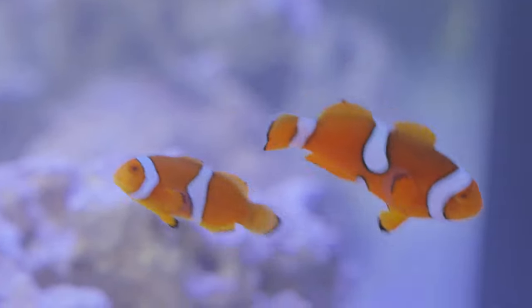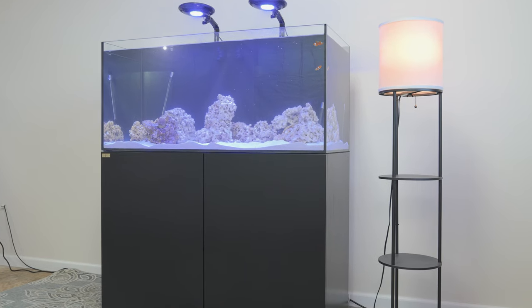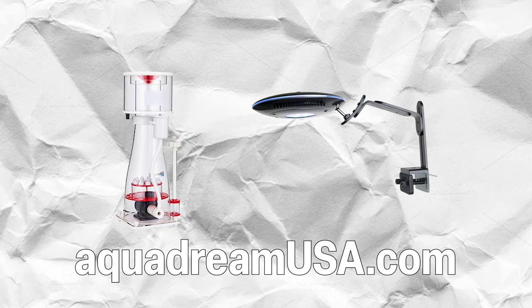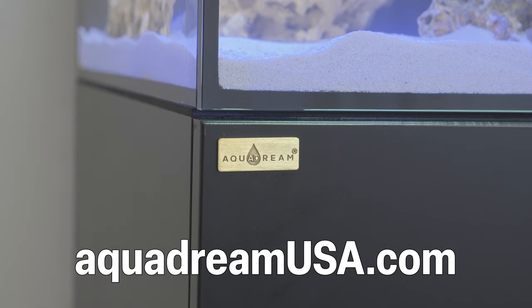This setup guide should give you a good start on the basics of what it's like starting a saltwater aquarium system. Stay posted on videos and blogs from us on how to start, maintain, and grow your perfect saltwater coral reef aquarium. Check out our website for aquarium supplies such as lighting and filtration systems. If you have questions, please feel free to contact us through our website at aquadreamusa.com.